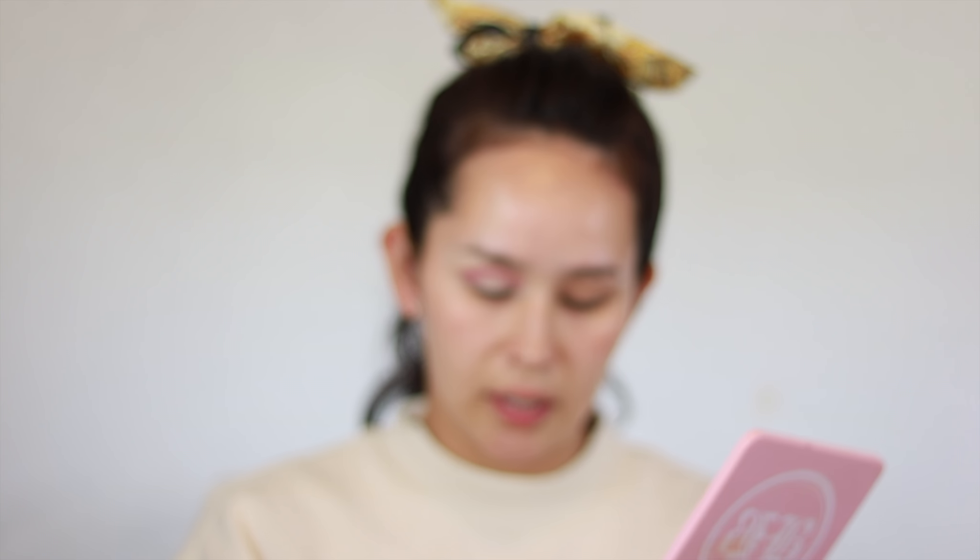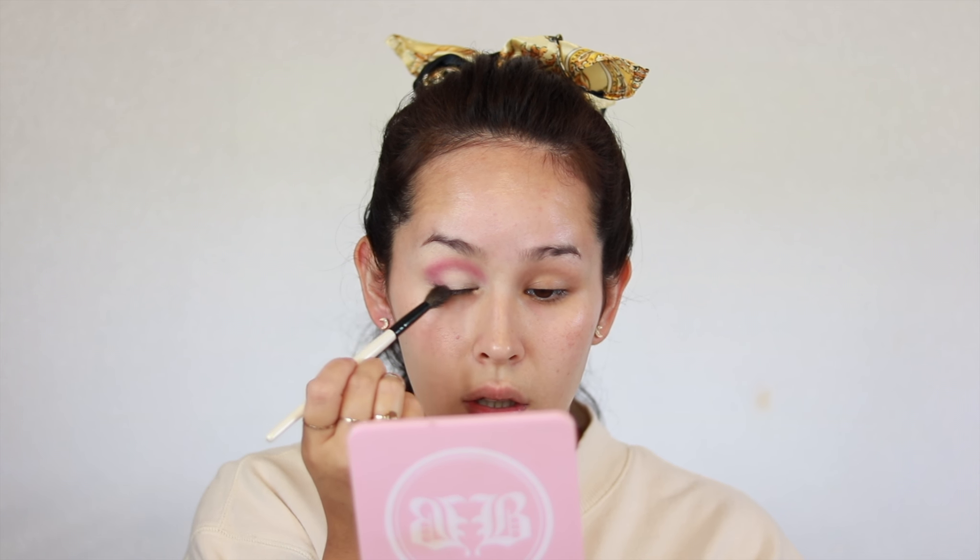I'm going to take the MAC 224 blending brush and just buff it out a little bit so there are no harsh edges. Then I'm going to pick up a Morphe blending brush — it doesn't have a number on it — and I'm going to take the shade Crazy, which is like a super beautiful burgundy shade, and buff that into the outer corner. I'm going to take a BH Cosmetics number six brush and make a little bit of a smoked-out look here, trying not to take too much onto the center of my lid.